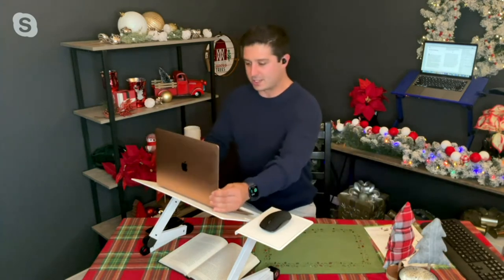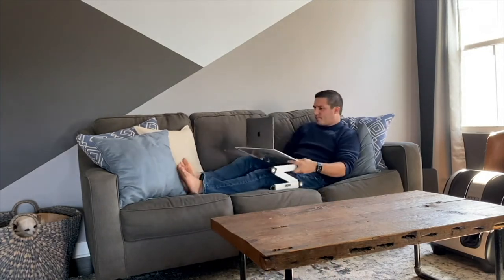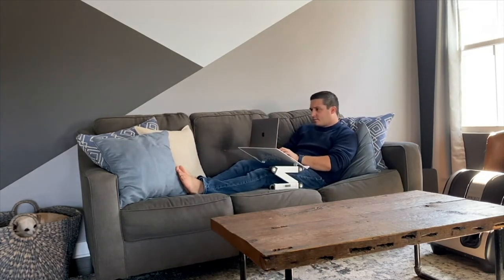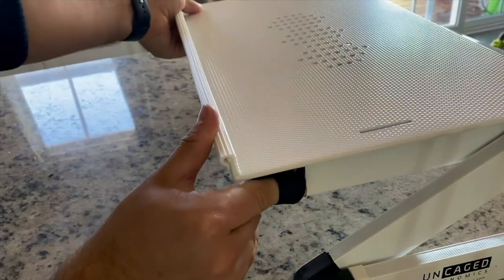All I need to do is put it onto the WorkEasy lap desk and now I'm able to stand up. But it's not just about having this as a standing desk — this is something you can take with you so you can lay in bed and answer your email, have it on the coffee table, bring it to the couch. You can use this anywhere. Right on the coffee table, and then I brought it right over to the couch and there I am typing out emails, getting my work done.